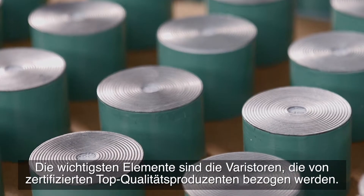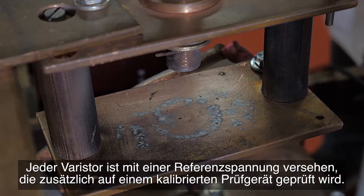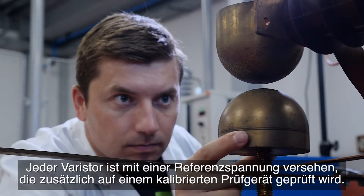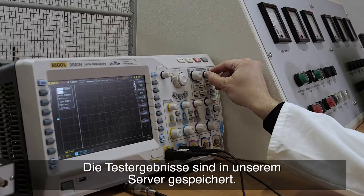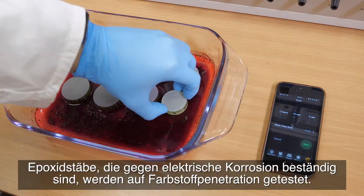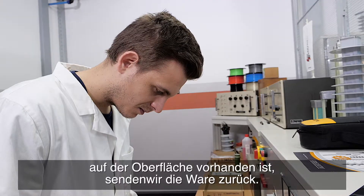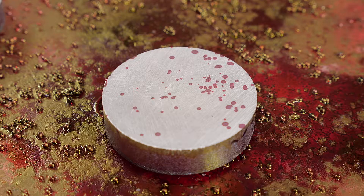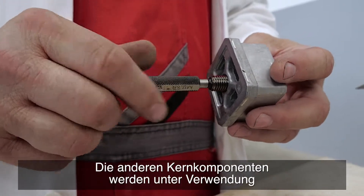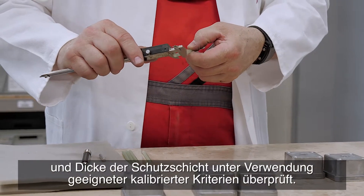The most important elements are the varistors, acquired from certified top quality producers. Each varistor has the reference voltage engraved, which is also additionally tested on a calibrated testing device, and the test results are stored in our server. Epoxy rods resistant to electrical corrosion are tested for dye penetration — if there are signs of dye penetration on the surface after 15 minutes, we return the shipment. Other core components are checked using a sample method by verifying their dimensions, shape, and thickness of protective coating using appropriate calibrated criteria.